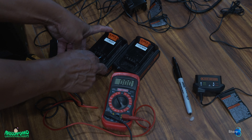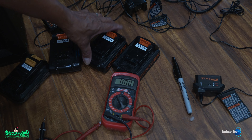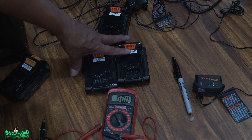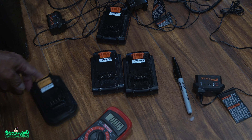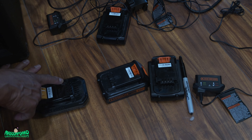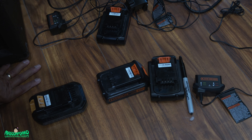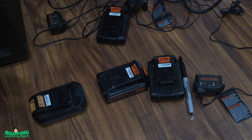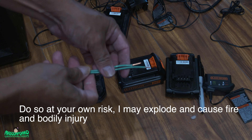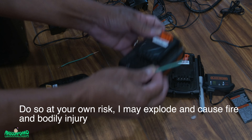So this zero-volt one I might not be able to revive — I'll do that last. I'm going to try to revive the other two first. What we need to do is hook up negative to negative and positive to positive. I'll get some wire to use as a jumper between them.